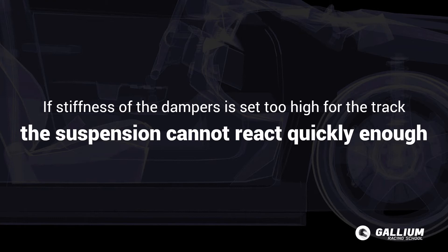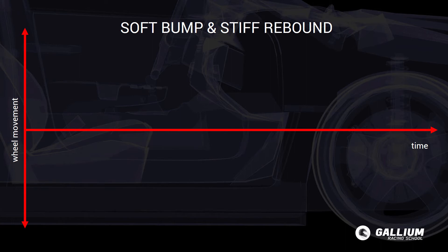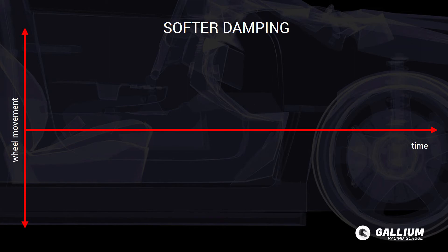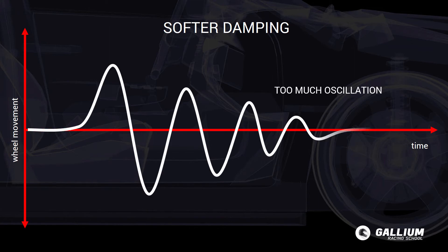If the bump damping is soft enough but the rebound is too stiff, then the tyres will not return to the track surface fast enough after going over a bump — those tyres will be momentarily airborne. Tyres off the ground are obviously not much use. If the dampers are too soft for the car and track, it will make the car feel unstable and oscillate more than it should as you drive around.